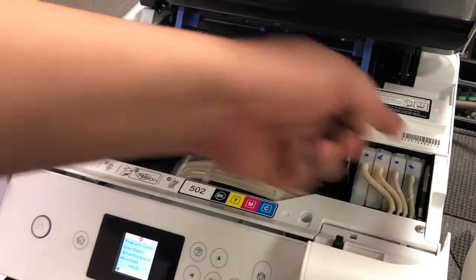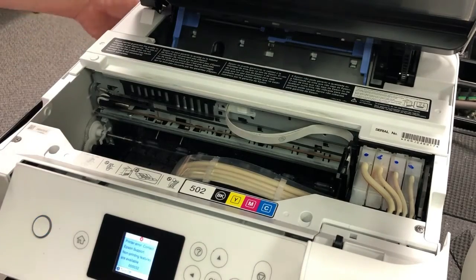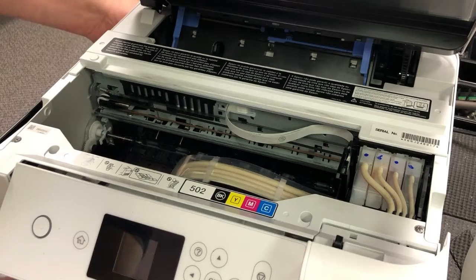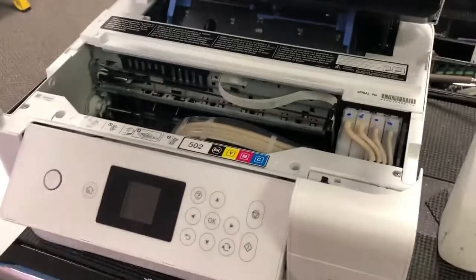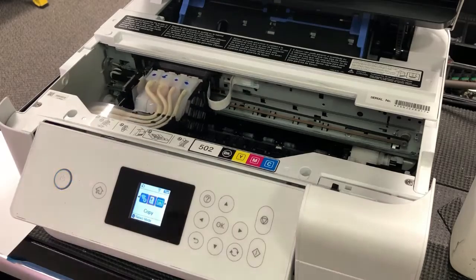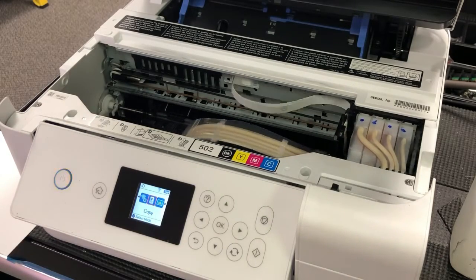You should cut the power off before doing anything here. Now we've cut the power off and I'm going to turn it back on. Make sure the print head can move smoothly, no more knots, and no more errors.